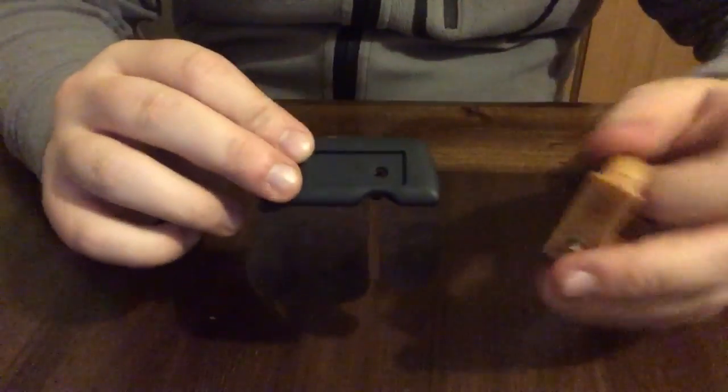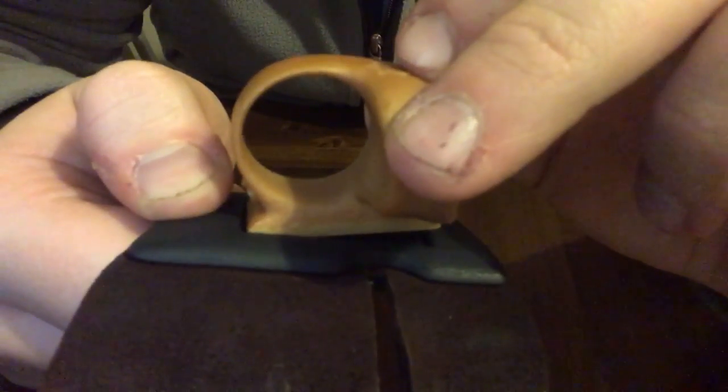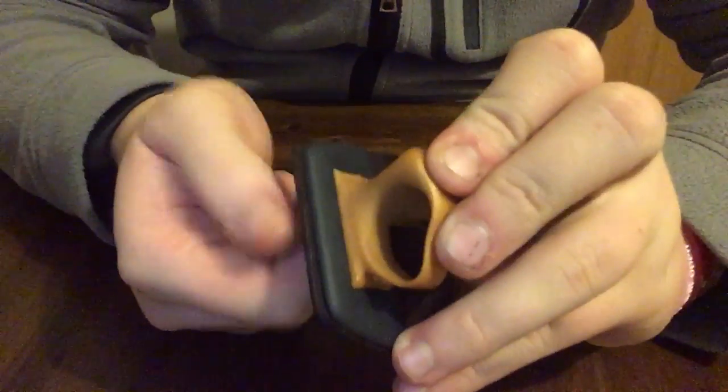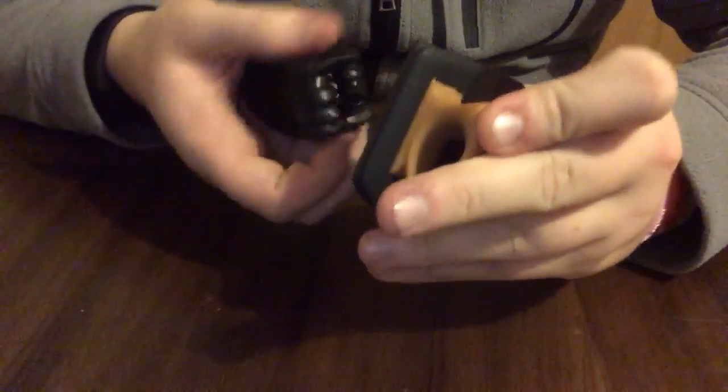You can see the holes and pegs match up and they all go together like that. One thing I've noticed — when putting the spacer into the pocket, if you put it straight down there's a slight overhang. But if you slide it in at an angle, it provides a much more secure fit. It's very snug either way — I'm not sure if that's an intentional design feature or just mine. The single screw goes through both plates and lines up perfectly with the bushing inside the spacer.